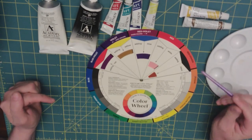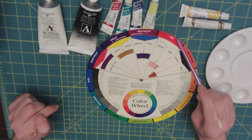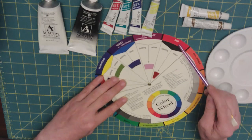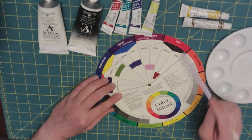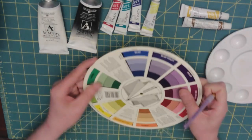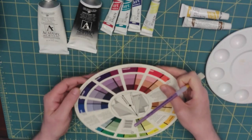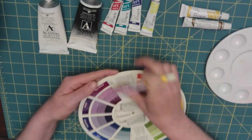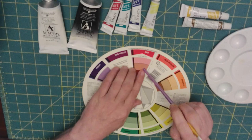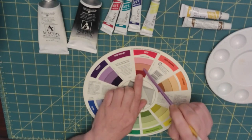With tone, if you wanted to tone your red color — here's red and black, and here's red and white. But the tone, looking at the pure color, would come from adding gray.